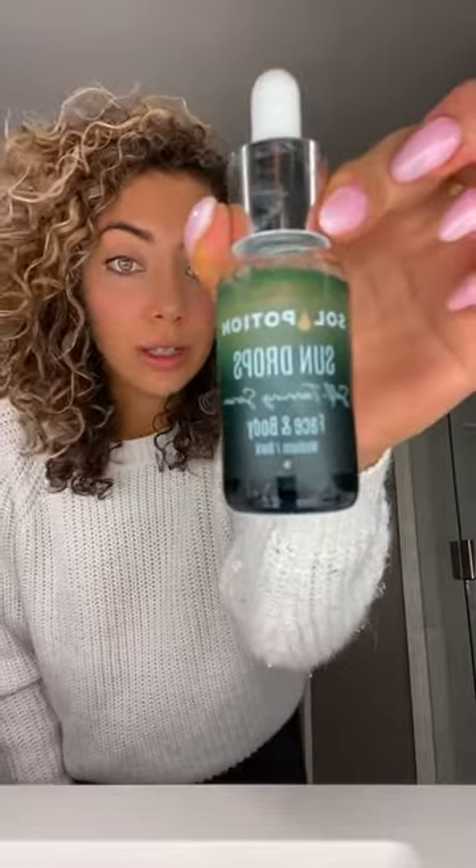This is what a face tan is supposed to look like. It's not supposed to be like — I was using my tanning mousse and putting it on my face, and that was just not good. Buy this. Mix it with any moisturizer or serum you use, use it on your face, and you can use it on your body for touch-ups or whatever.